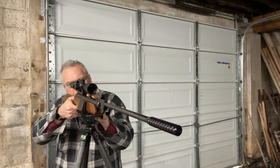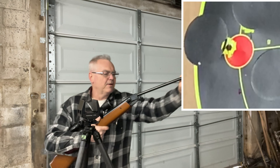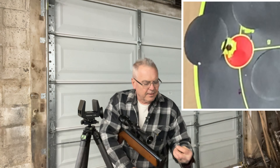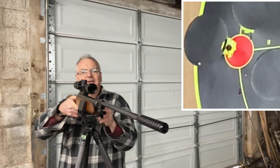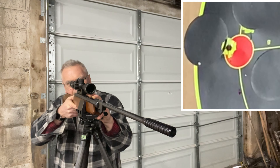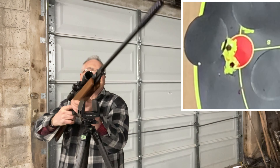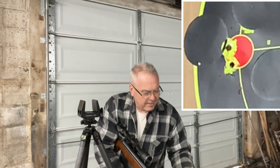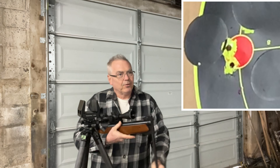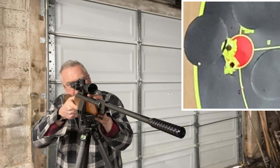You let the recoil happen with the gun — it's still pretty stable, not quite benchrest quality stabilization, but they called it a hunting tripod for a reason. This gun's got some good power. I've got a piece of half-inch plywood behind my box on the other side of the garage, and those pellets are almost going through that half-inch plywood. Not bad for a nice old Springer.